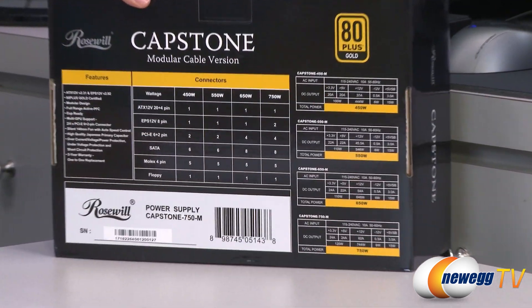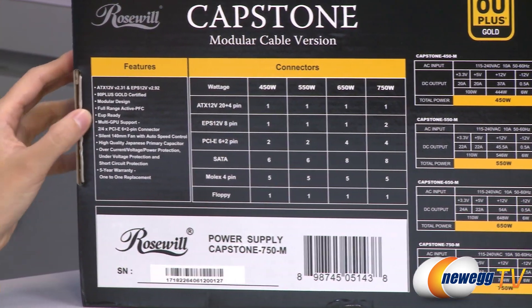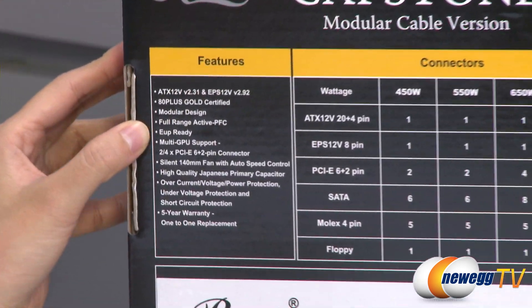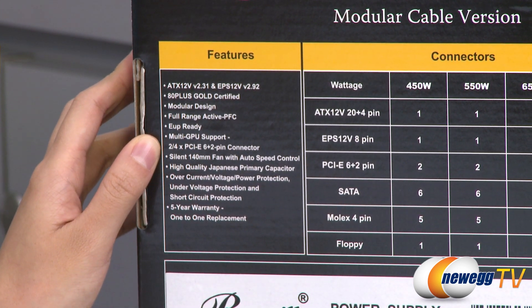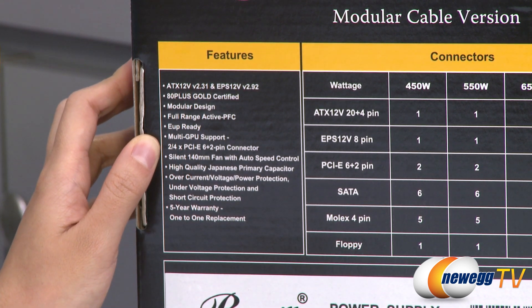A couple more features. It is EUP ready, which just means it consumes less power on standby mode. And it's multi-GPU supported — that means it's both SLI and Crossfire X certified.